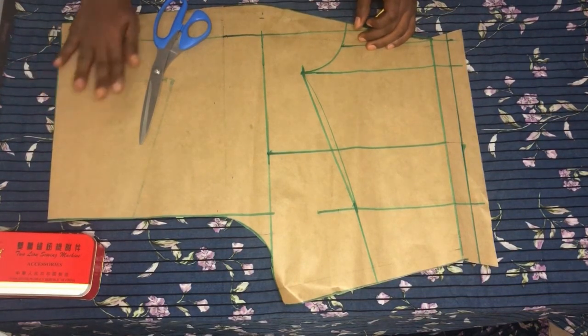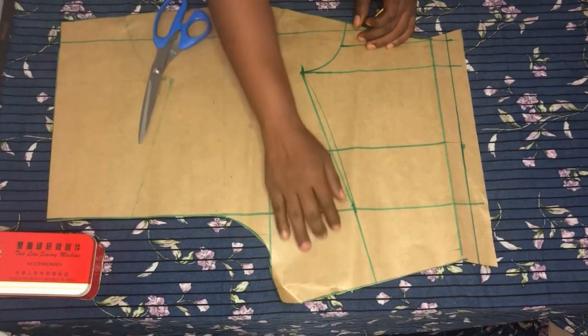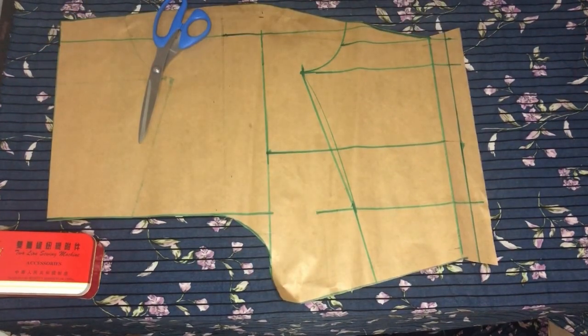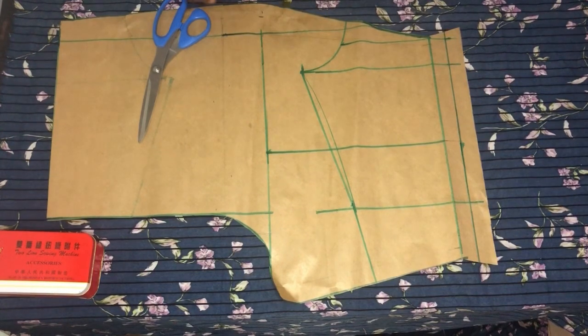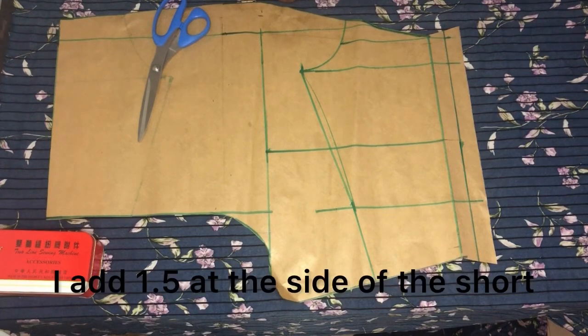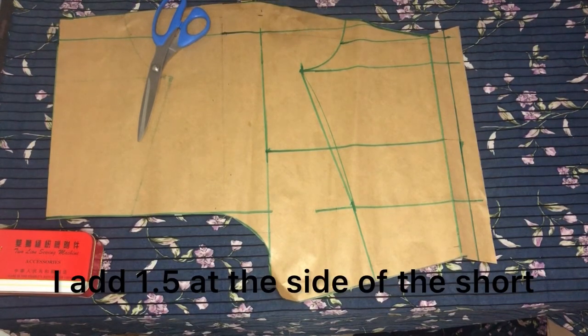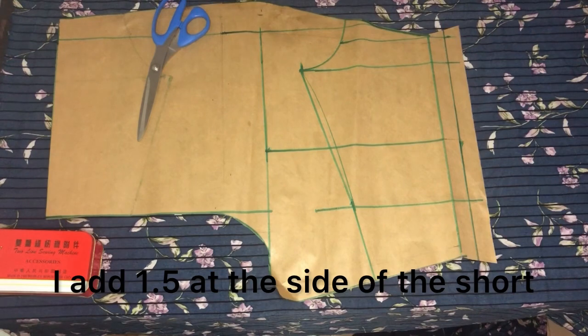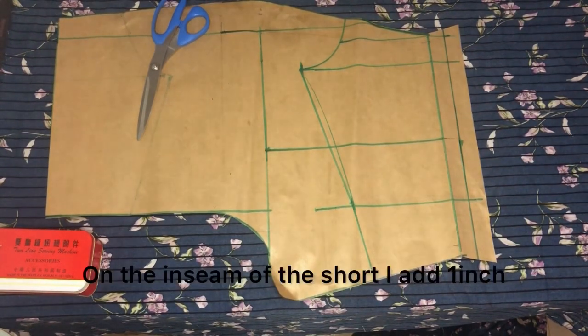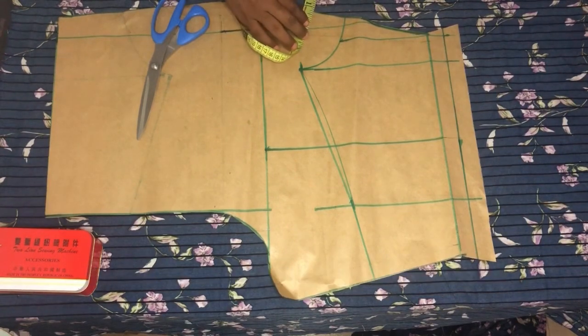This is my back pattern of the shorts and now I have to add seam allowance to it. I've not added seam allowance to the pattern yet, so now I'll be adding 1.5 inches to this because I want to rip it. Let me add it and cut it out and show you guys how it looks.